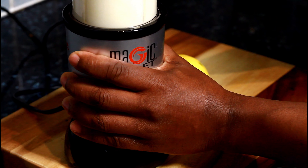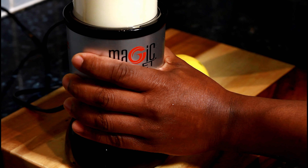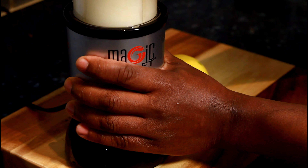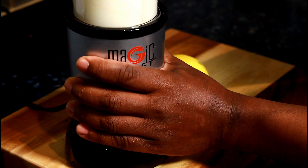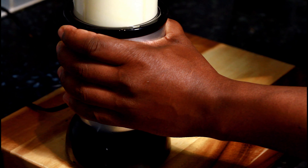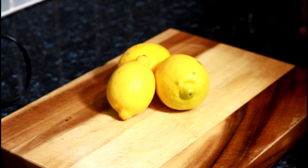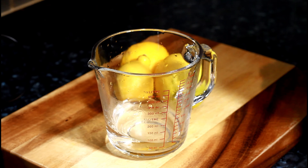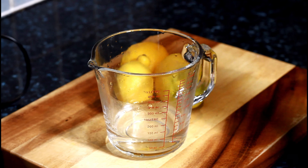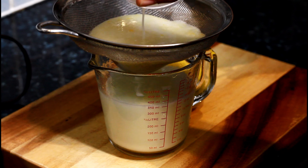Once I blend it — there's a little bit of water still left in it, that's fine. Once blended, pour it into a strainer like this.